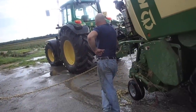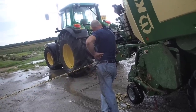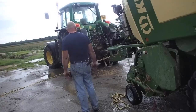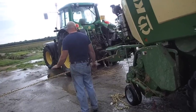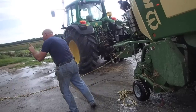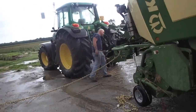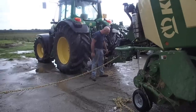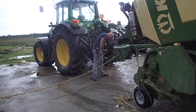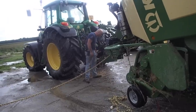We're good! We're good! That's it! It's a nice truck! Put it down! Back up!